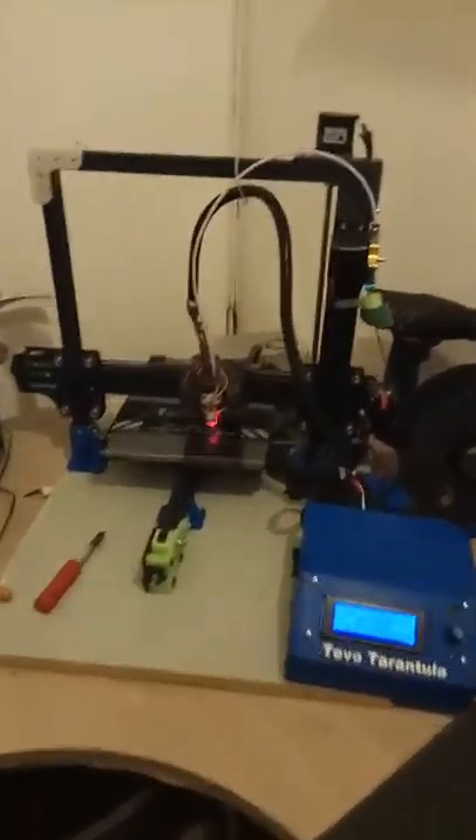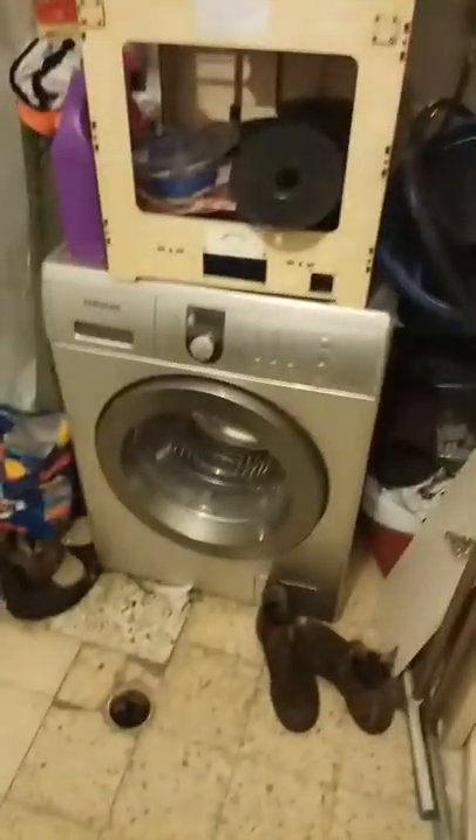Hi guys, this is Daniel, welcome to the first of many videos. This is my workbench, my room, my man cave. As I mentioned, here's my helicopters, my old 3D printer, and washing machine — yep, gotta use that.